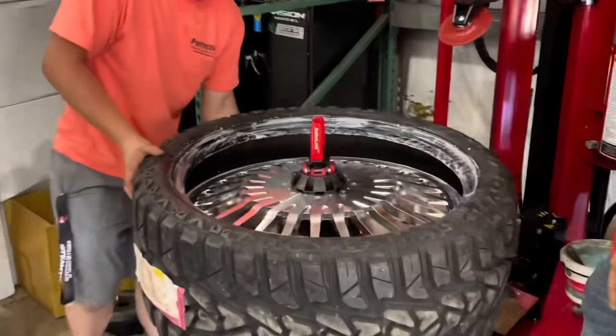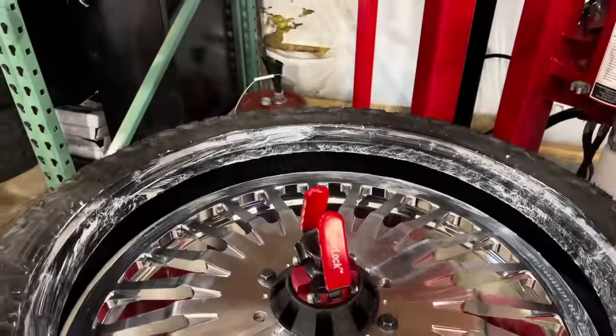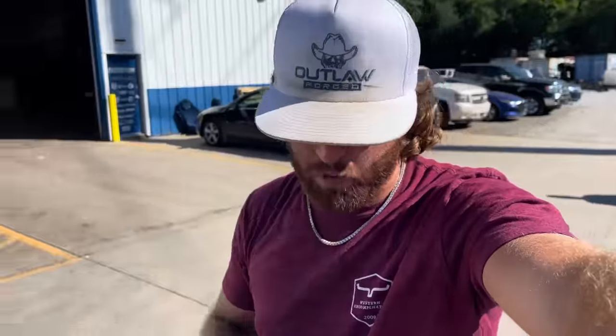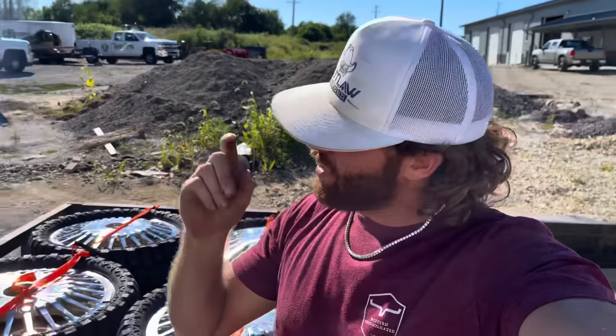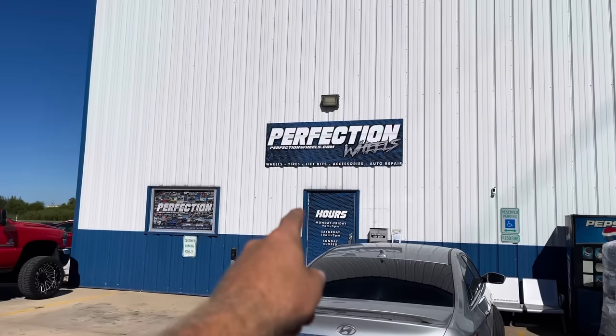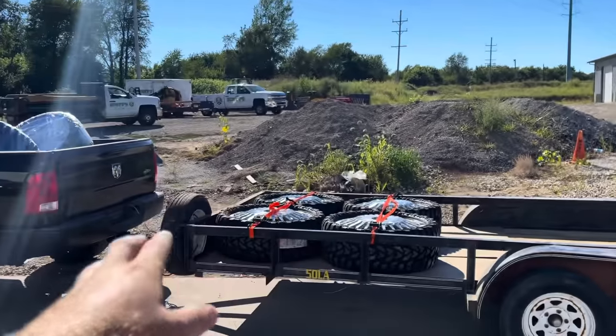She's done. I can't tell you how many shops told me that this was impossible, that we can't get these tires on these wheels. And lo and behold, my boys at Perfection Wheels got it done - all six of them mounted up, wrapped up, strapped down, and ready to tear the streets up.